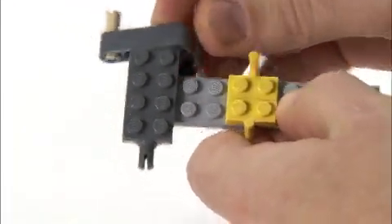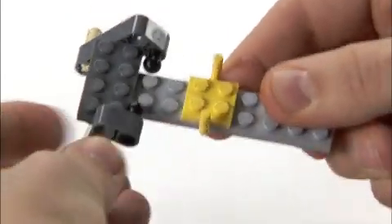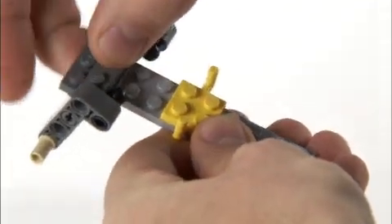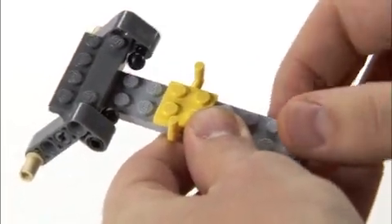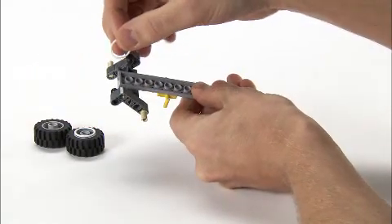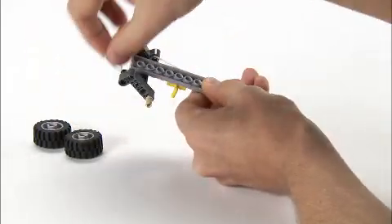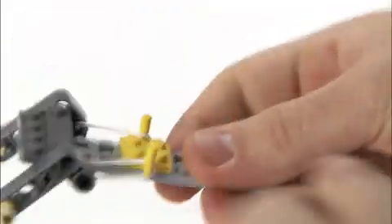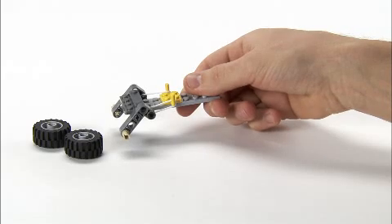Then one Technic beam on each side. And then to limit the movement of the Technic beam, you place any plate on top of there. And to tie the elastic bands, it's a lot better to turn it around so that you can easily access these snaps like that. And now you can see it's already a suspension and all you need to do is add the wheels.